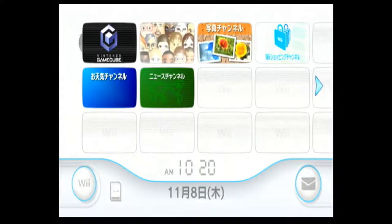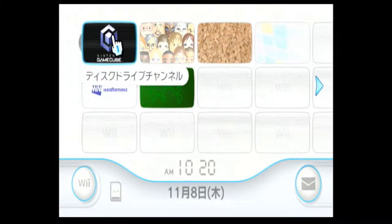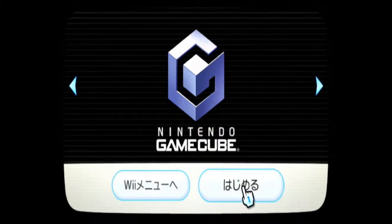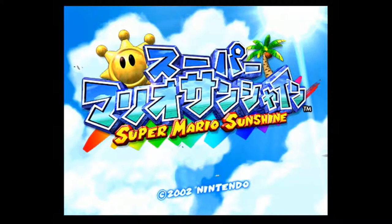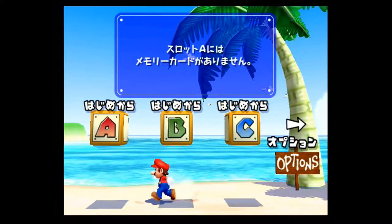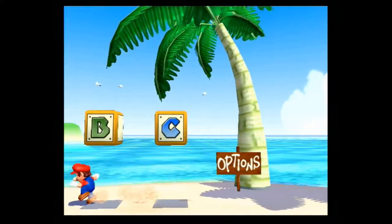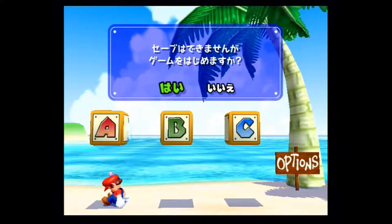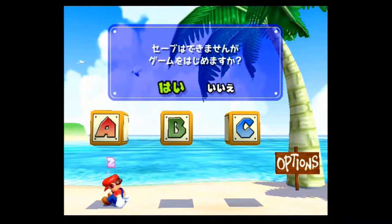Let's give it a test. Let's see how good this actually works. Okay, so now we're on the Wii menu, and we're gonna see if this beast actually works. It loads up as a GameCube game. Hajimeru — Super Mario Sunshine. It works! Let's get into the actual game and see if it works all the way. You can never be too sure. I have the memory card in the wrong slot.